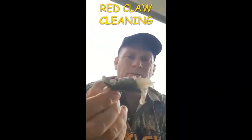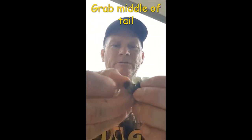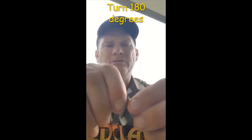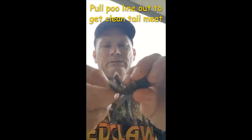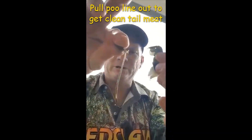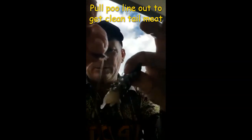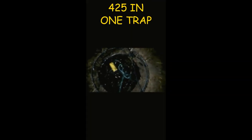Cleaning a red claw tail: you fan out the tail, then grab the middle of the tail, turn it 180 degrees around so it's upside down, and you should be able to pull the full poo line out of a red claw tail like that. That's how you get yourself some nice clean tail meat.